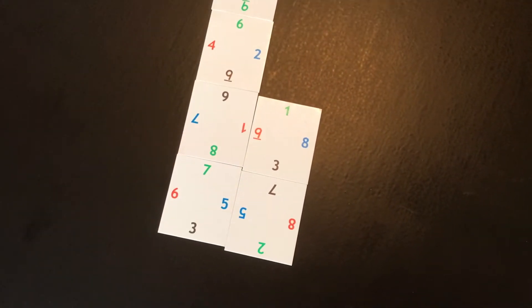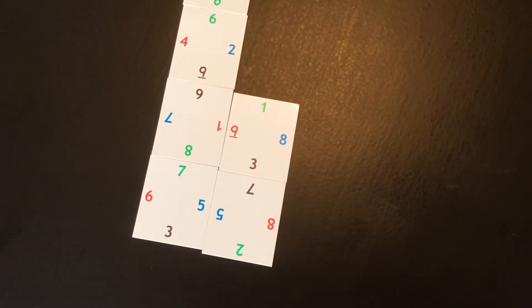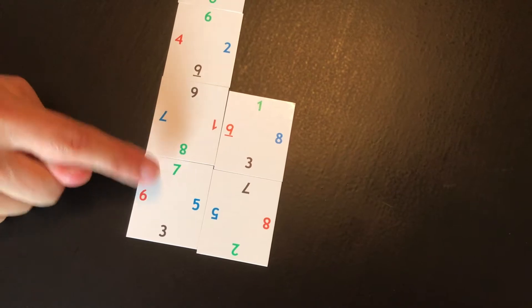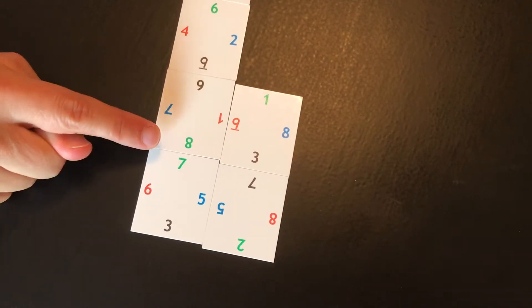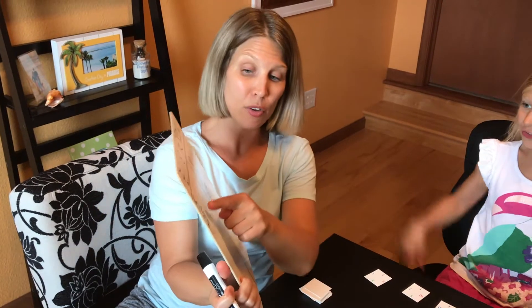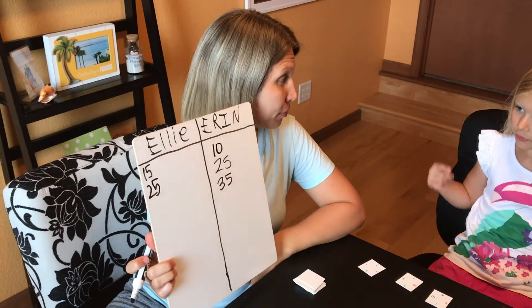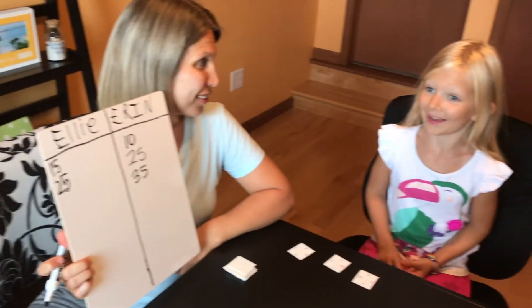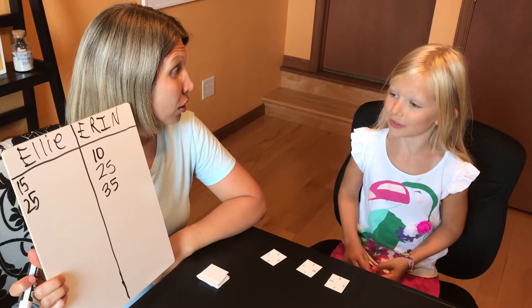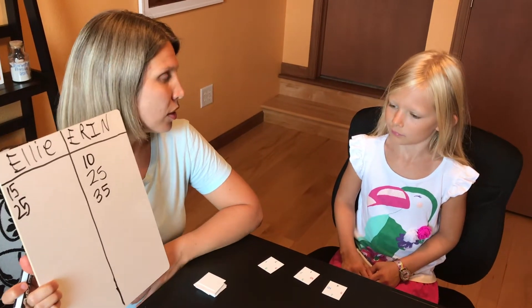So how much do you have with blue? 5 and 5 is 10. How much with green? 15. So now she has to mentally add 10 and 15 to get 25. She's adding another 25 to her score — 25 plus 25. Think about your quarters: when you add 25 cents and 25 cents, what do you get?